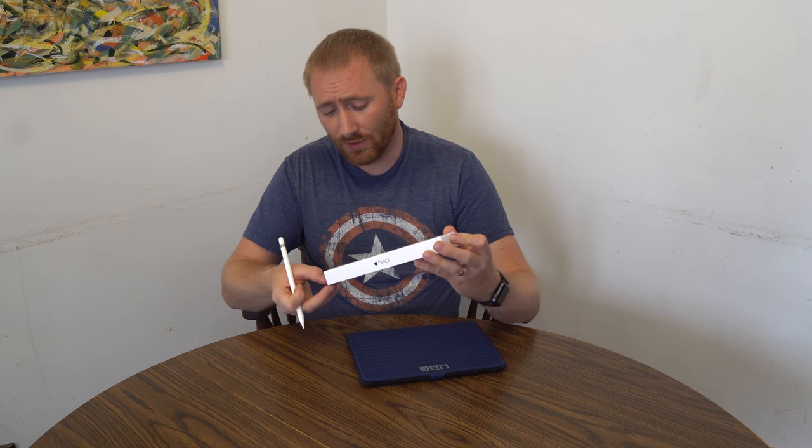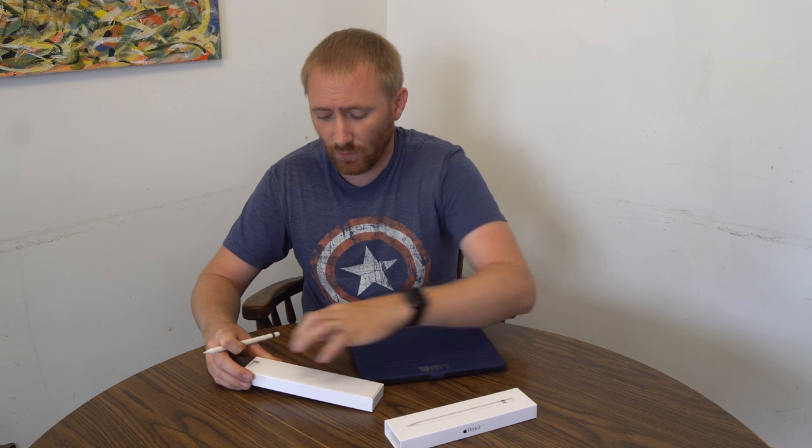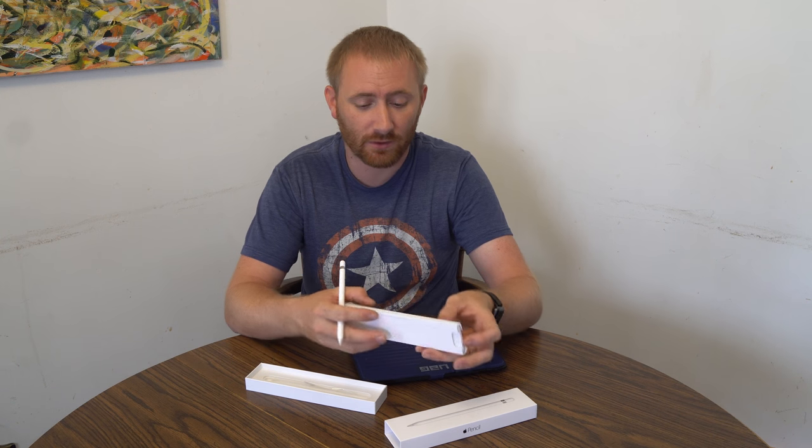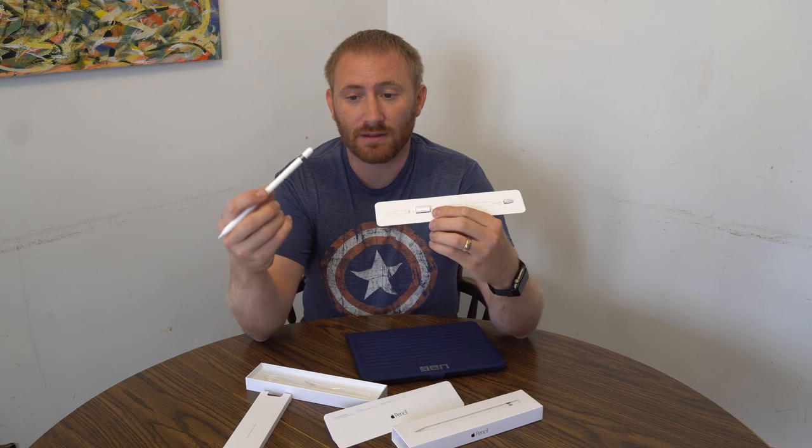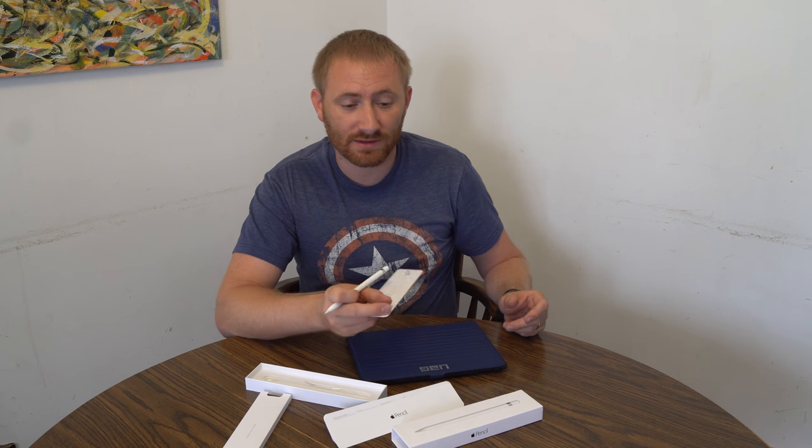In the box as well, if you want to charge it faster or without it sticking out of your iPad, it does come with a little adapter. This adapter allows you to plug the Apple Pencil into one side and a standard lightning cable into the other side. So if you want to charge off a battery backup, you can do that — and you can even charge off the battery backup while still using it.